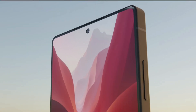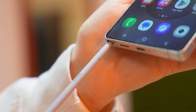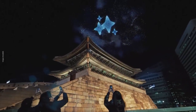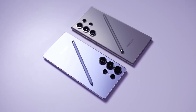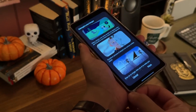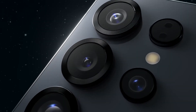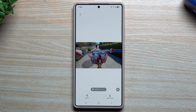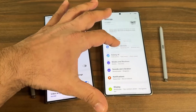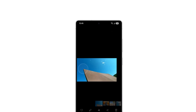Imagine this: Samsung realized that the majority of users weren't actually using the Bluetooth functionality in the S Pen. Sure, some people might appreciate the Air Actions feature, but the reality is that most S Pen users simply don't need it. With this in mind, Samsung could have intentionally chosen to remove Bluetooth from the S Pen in the Galaxy S25 Ultra to stir up conversation. By doing this, the phone becomes the subject of debate and stays in the spotlight longer. The removal of Bluetooth might seem like a cost-cutting move at first, but it could also be a clever marketing tactic to keep the phone in the public eye.